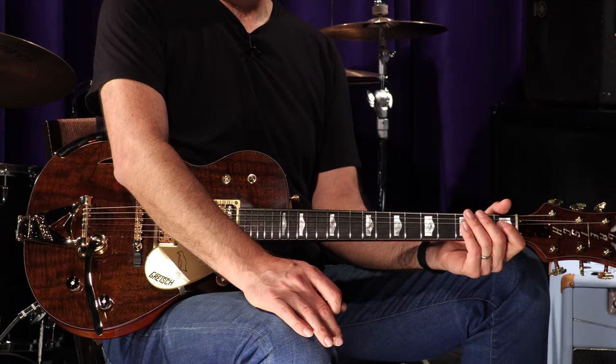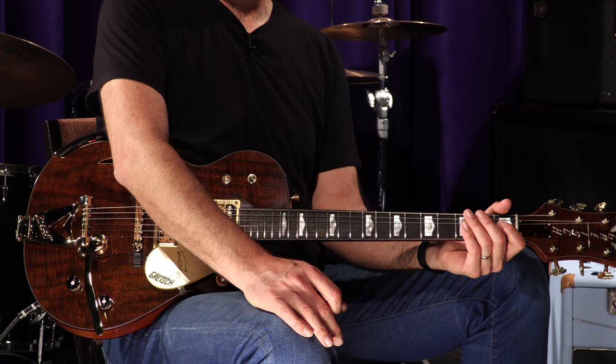This feisty penguin is a rockin' beast. Ladies and gentlemen, the Gretsch 59 Penguin Claro Walnut in the NOS format here at Wildwood Guitars. I'm Gregory Koch. We'll see you later.